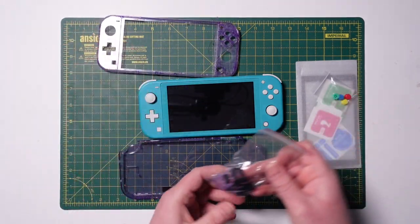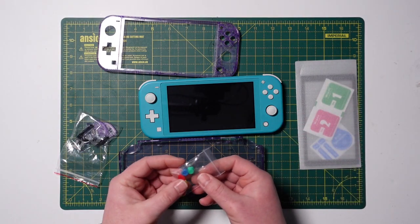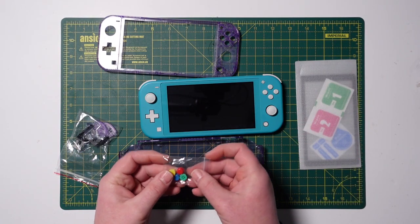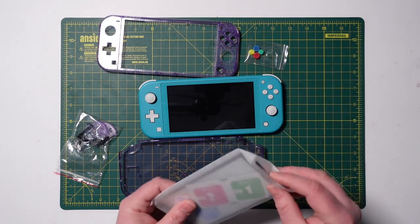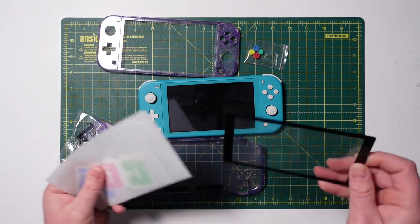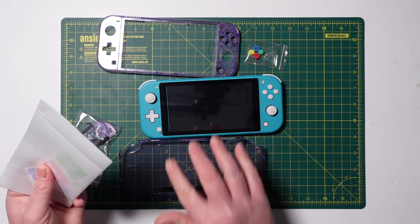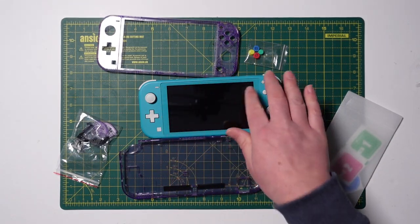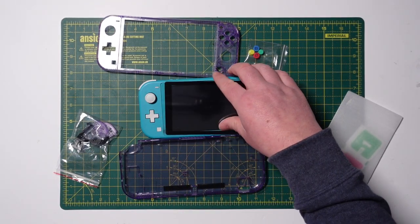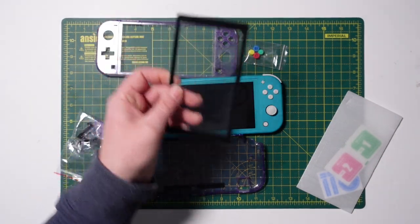You do get replacement buttons as well. I'm not sure whether I'm going to use these because I think they're the Super Famicom type buttons — I might use them. You also get a screen protector which will cover your unsightly original one. If you're doing this with the dark grey Switch Lite you would probably just leave that on because it would look pretty cool, but it's quite a good addition.